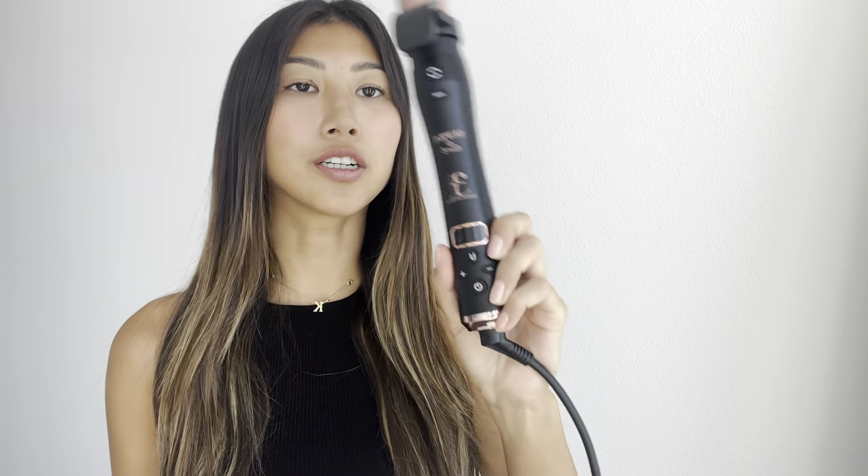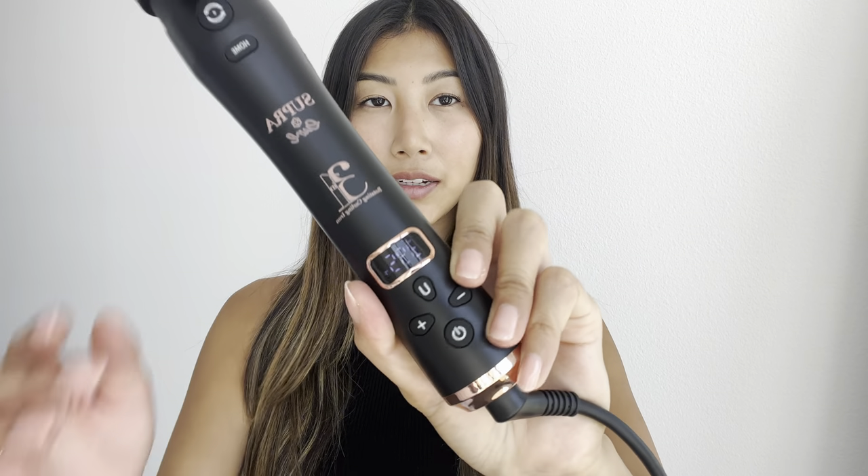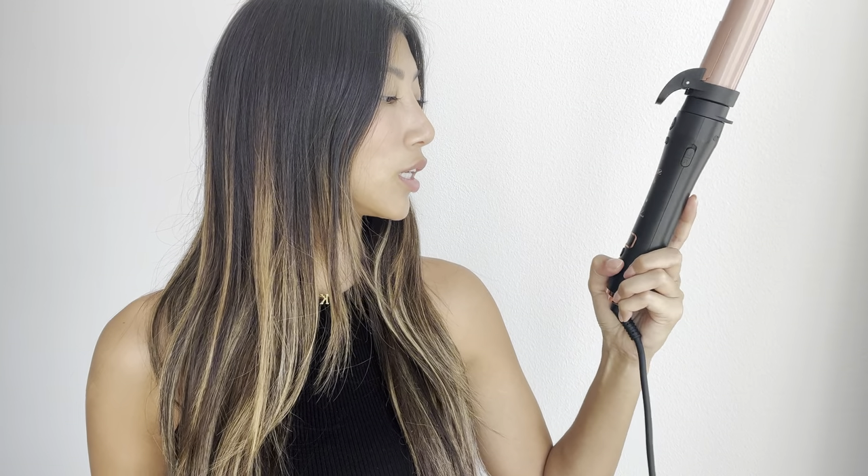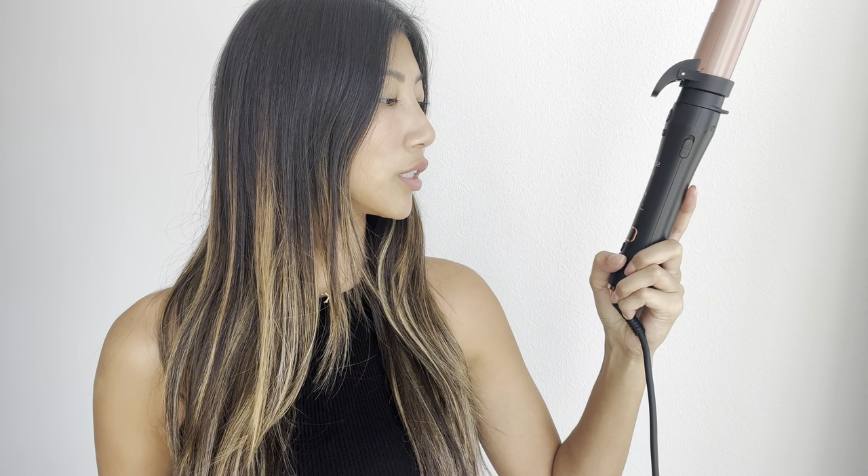So I'm going to turn it on and start using it. It's currently at 395°F, and it can go up to 430°F or as low as 320°F. So I'm going to do 395°F.